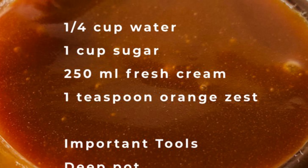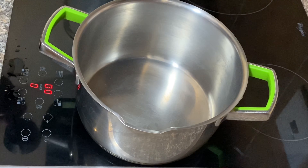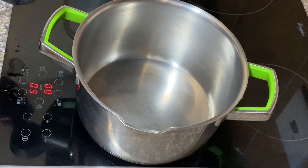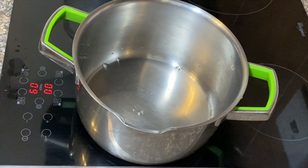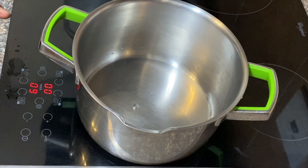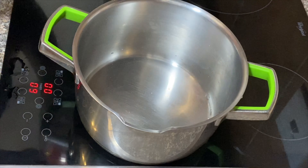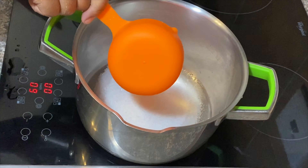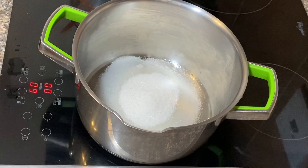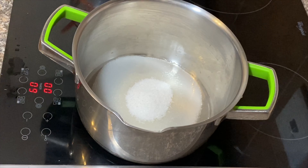Open our stove first. I'm just gonna take this on the highest heat. Always start with the water — quarter of a cup. Simple. Then we're gonna go in with some sugar — that's one cup of white sugar.